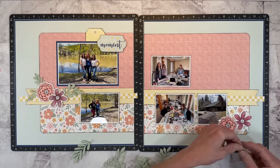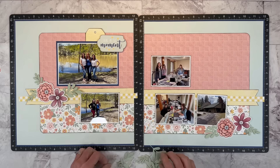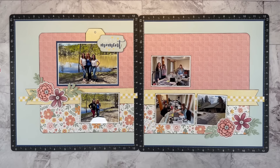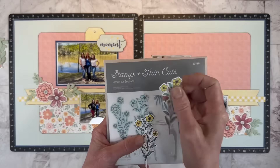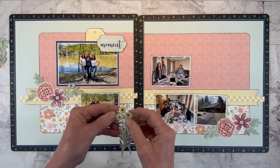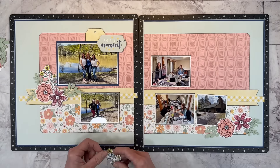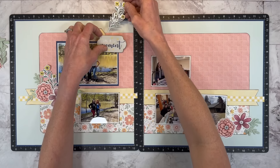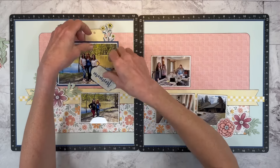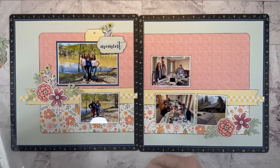Anna's layout had flowers but also some sprig-type flowers, and I want to bring in yellow to these embellishment clusters. So I went back to my stamp collection and found this one — these flowers have that sprig-type look. I'm going to tuck a few of these in, and it brings that little pop of yellow because I colored it in with my yellow marker. Let me tuck that little guy in and see how that looks.